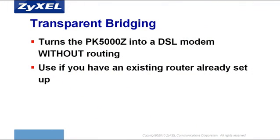You might already own your own home router, and it might be easier to keep using it instead of plugging everything into your PK5000Z and having to reprogram the router for your network's needs, and so forth. In this case, you can set up your PK5000Z to act only as a DSL modem.